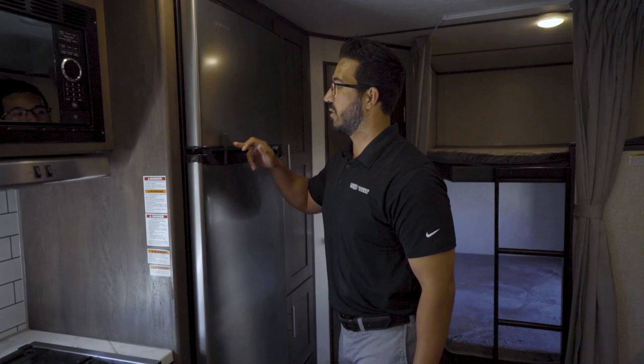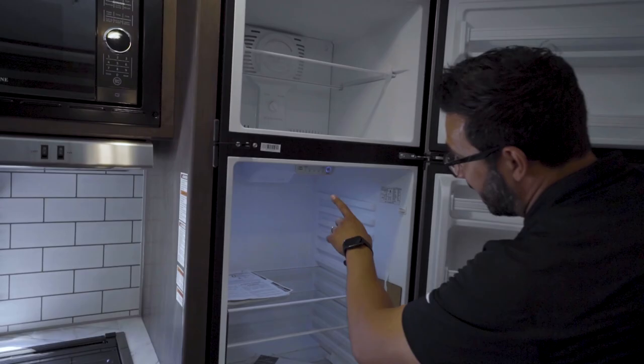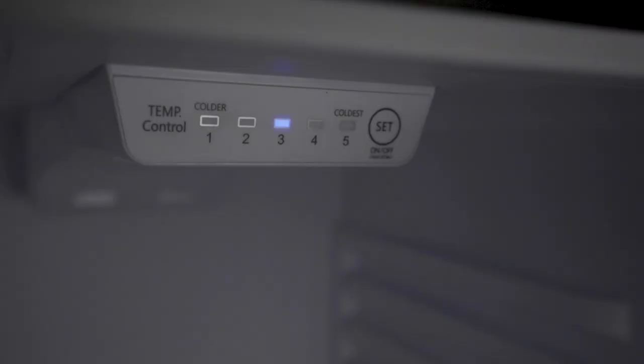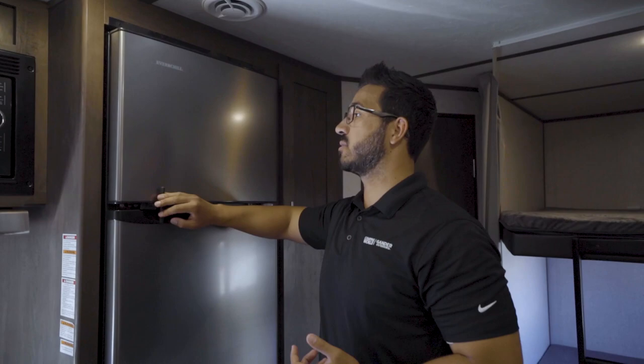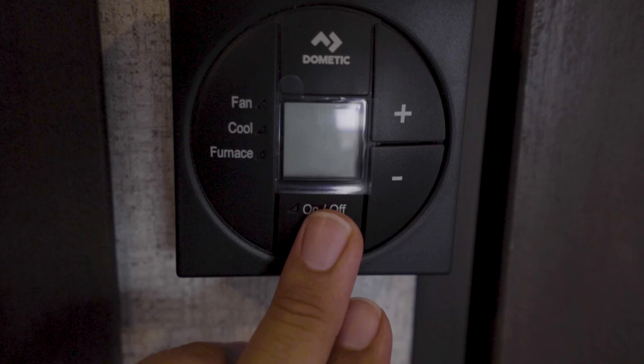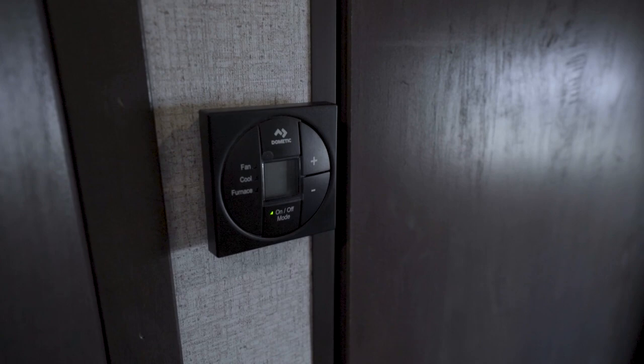The refrigerator has a travel lock — keep that closed anytime you move. Open it up to get inside. This one is 12 volts, so it is running and cooling right now. The control is your thermostat: push the button to set it, or push and hold for 10 seconds to turn it on and off. That's important for storage — if you have power but don't need the fridge, push and hold so it's not draining your batteries. The thermostat here controls both the AC and the furnace. Push the button to cycle through fan, cool, furnace, and off; temperature increments are to the right.